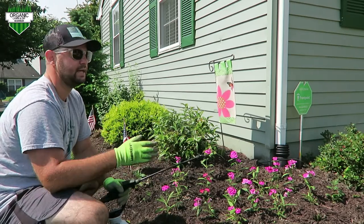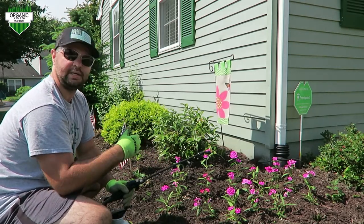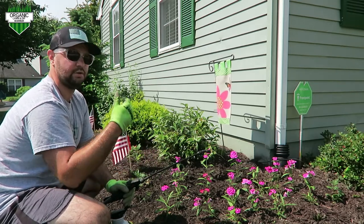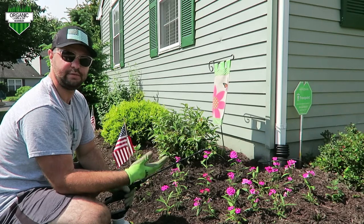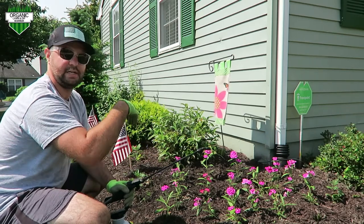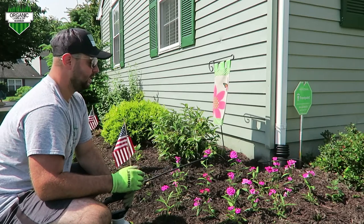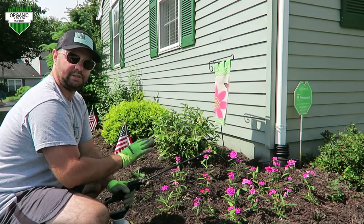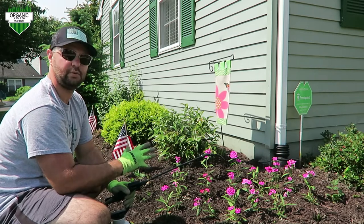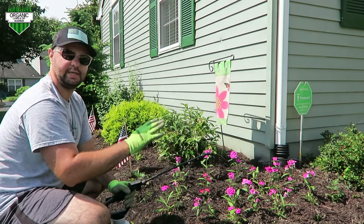Please make sure you apply this to dry mulch — you don't want to apply this to wet mulch. If you have sprinklers that hit your flower beds, wait until the later afternoon so those beds dry out, or just don't do it on a day your sprinklers come on. Make sure you apply it to dry mulch and let it dry for at least 24 hours before it gets wet.